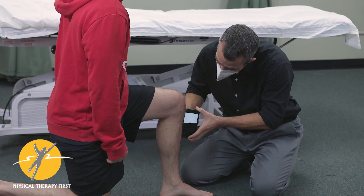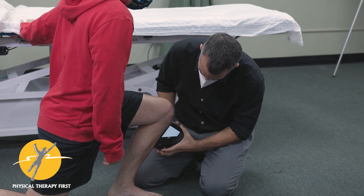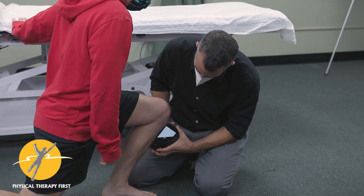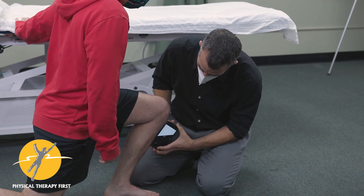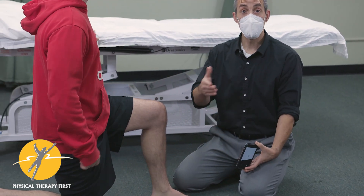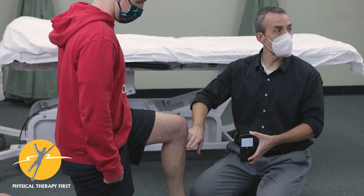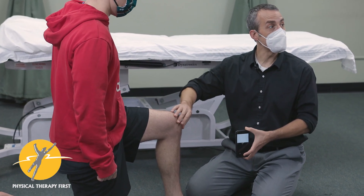Come back, zero it out, then lean forward on the other side. He's at 38 to 39 — equal on both sides. We just did manual therapy to both of those, but in the clinic this is a quick and easy way to measure dorsiflexion.